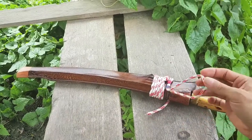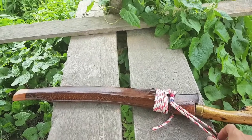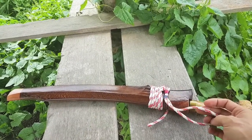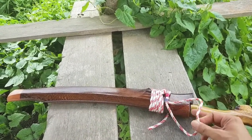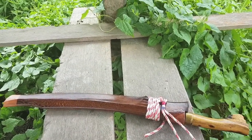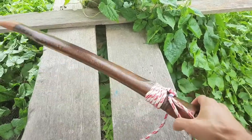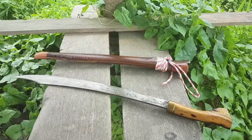The string is probably nothing to write home about, but these guys work with what they've got — wood from the forest, this sort of string, and spring steel. Let's have a look at the blade.